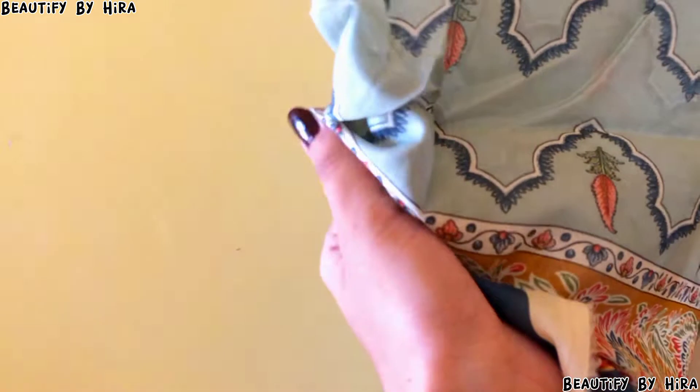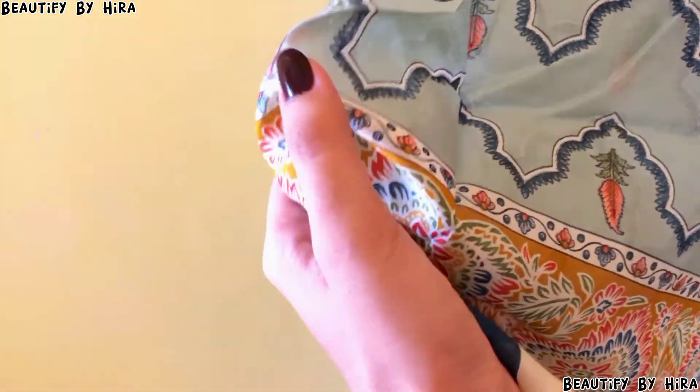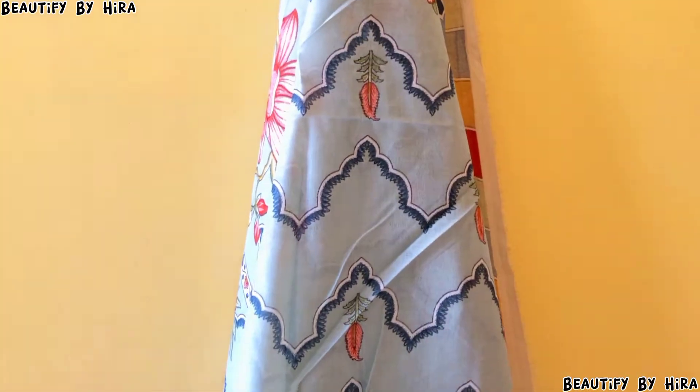This is a very soft brand. I tried this brand for the first time and I thought I would share it with you. I really liked it and it is highly recommended.